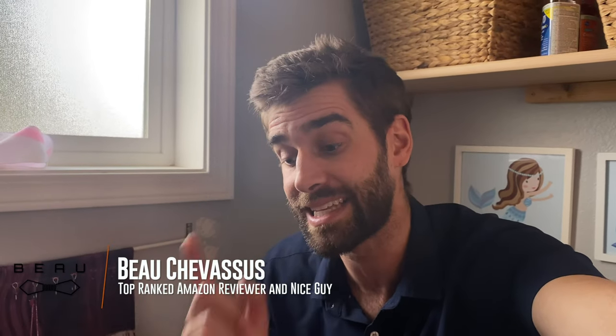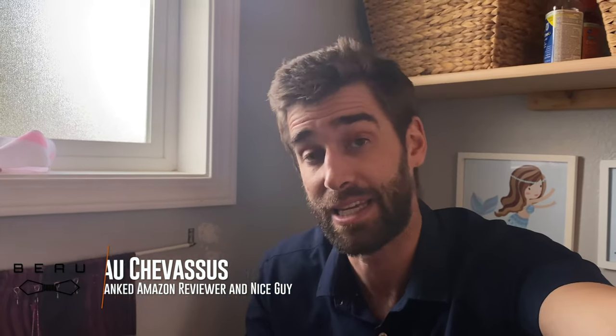Go look at the other reviews — I highly encourage people to always do that — and I'll put the link to this in my description below in case you want to click around. My name is Beau Shavasu, catch you later!